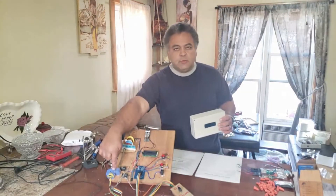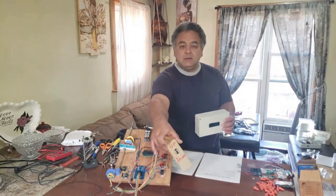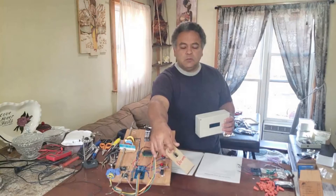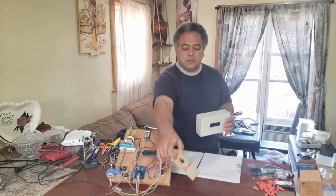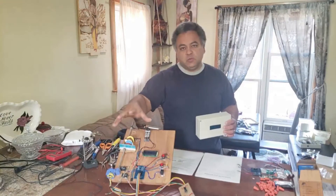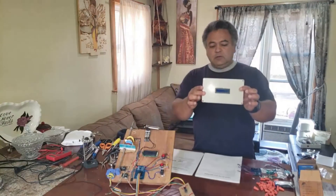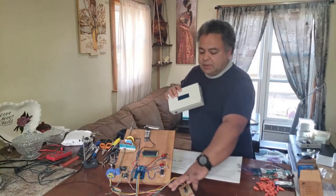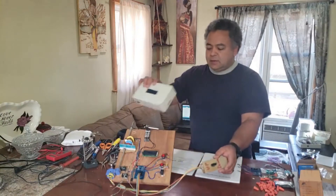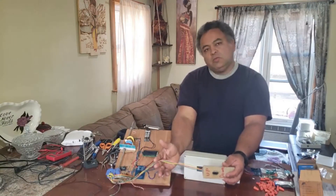This motor right here represents the hoist motor, and this would be the pendant — that's what we call it. The pendant, with the up and down buttons, controls your hoist and comes with your hoist when you purchase it from the store. This controller will be inserted between the pendant and the hoist, which means you'll be cutting this cable here.